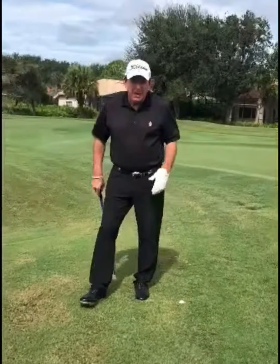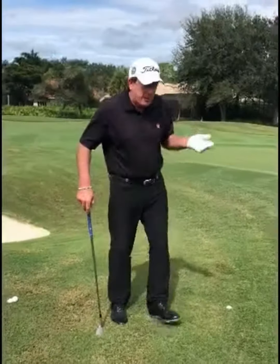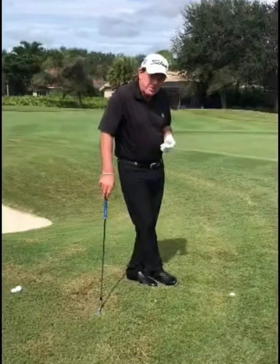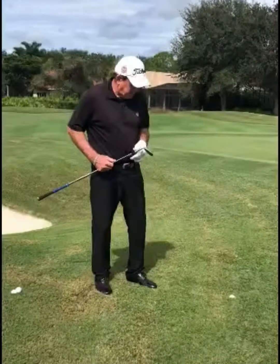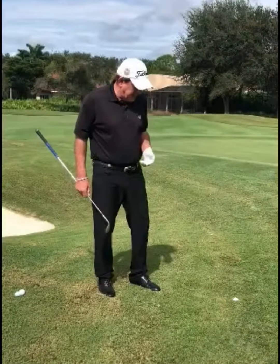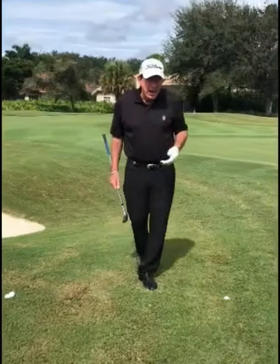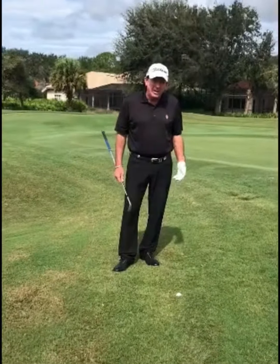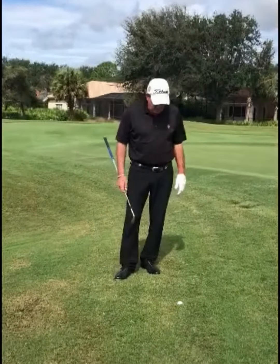Now I've got a buried lie. My options are diminished — I don't have as many options. The only option is to use more loft, and I've got a 58 degree. I must hit the ball on the way down. I can't hit this like a regular chip shot because the grass will interfere with the club before it hits the ball, twisting the face or whatever. Let me demonstrate.